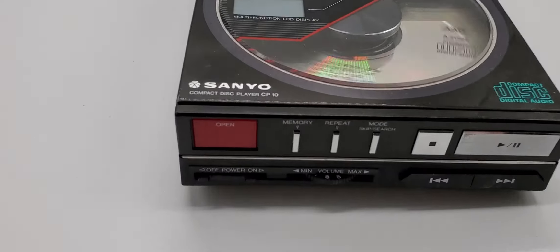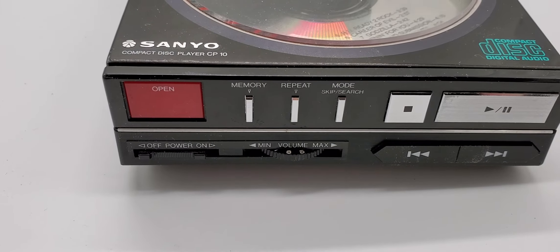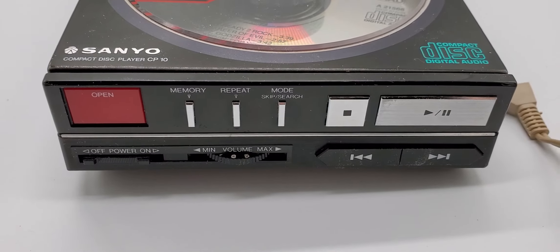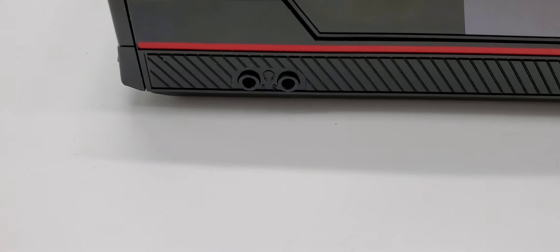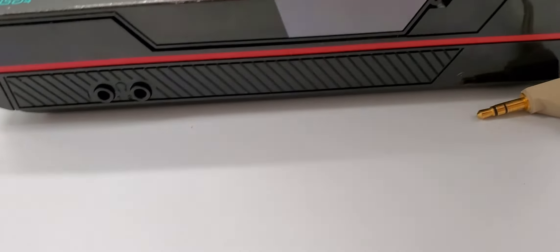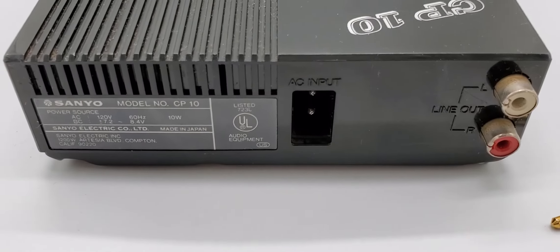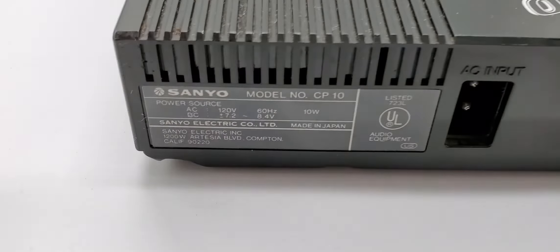Functions are: open, memory, repeat, mode, skip, search, just a standard roller volume. It has two outputs on the side, also a line out in the back with two RCAs, and again, made in Japan.